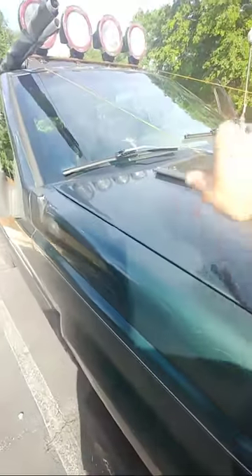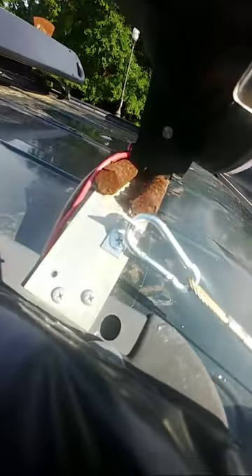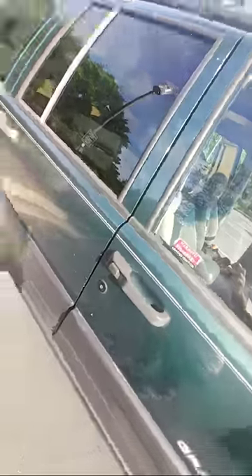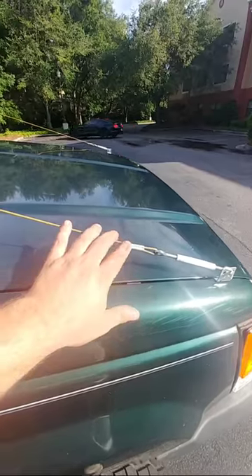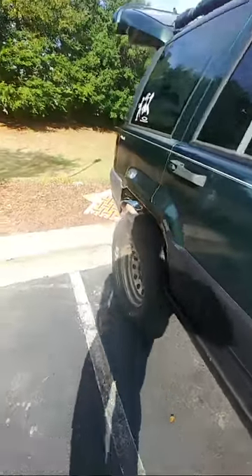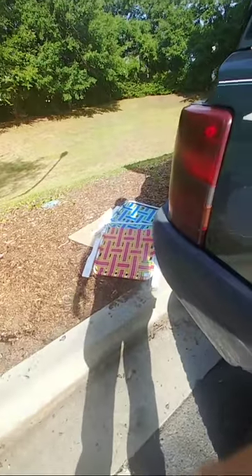I took a 90-degree carabiner. The only thing I bought was this and the carabiner — less than 10 bucks. I got the other part from work. Anyways, don't forget to like and subscribe, appreciate it.